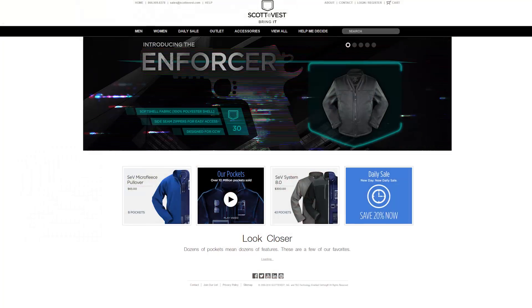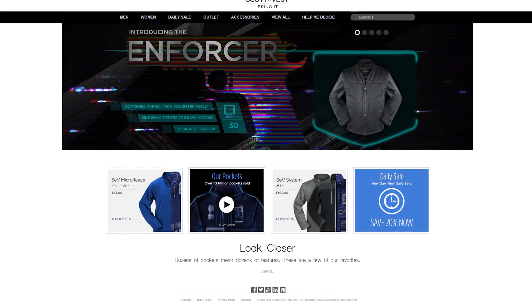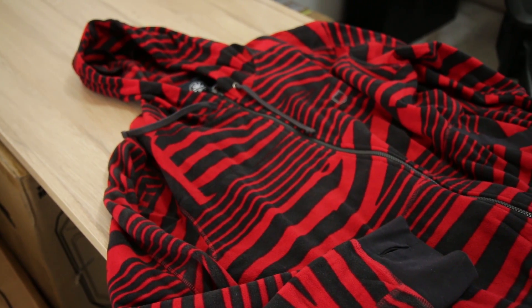Today's video is sponsored by ScottieVest, the brand known for innovative and bold designs keeping your devices safe and secure so that you can focus on the more important things in life.